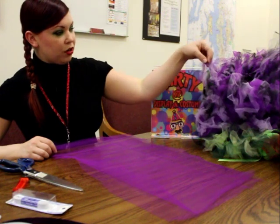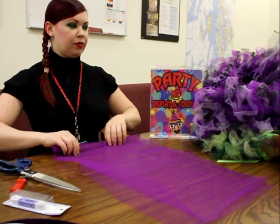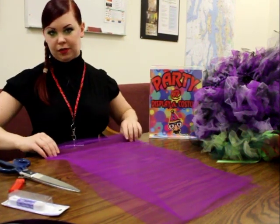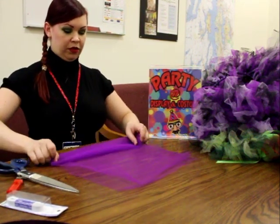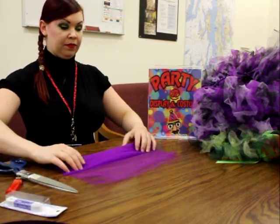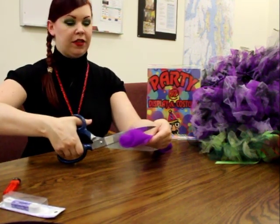Now, to make these little strips that you see, you can make them anywhere from two inches up to six inches wide. That's really at your own discretion. I usually like them to be a little bit smaller. So what you're going to do is you're going to take your two pieces of tulle, roll it up, and then just cut your pieces however wide you want them.